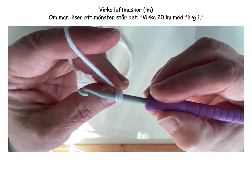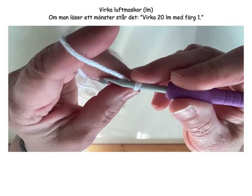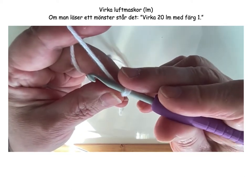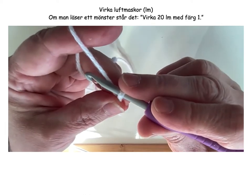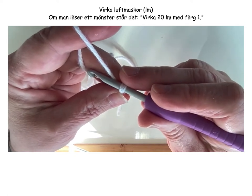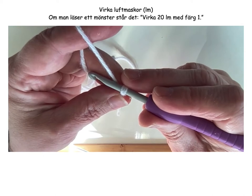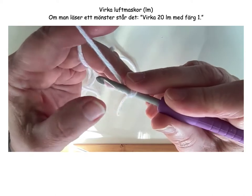Now we have the yarn and the crochet hook positioned correctly. Everything is right. The slip knot is made. Now we're going to start crocheting chain stitches in order to begin our square. And when this square is finished, you can make a slipper, a doll, or a pot holder. Now we begin.